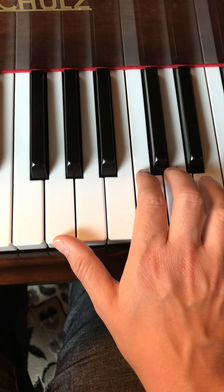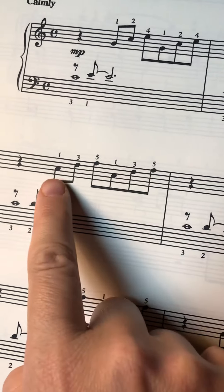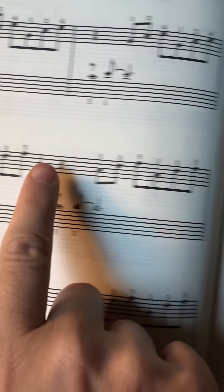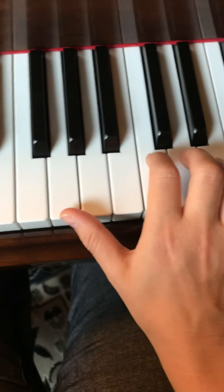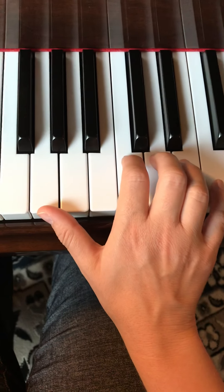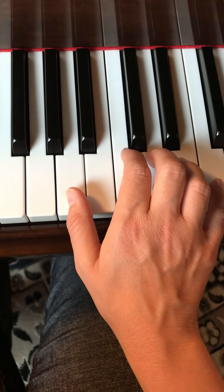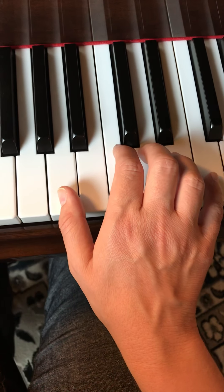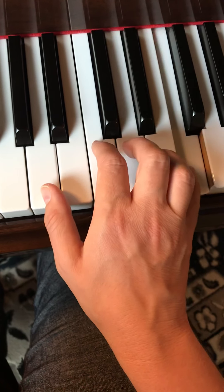The next line of music is A, D, F, A, D, F — fingering 1, 3, 5, 1, 3, 5, and then repeat: 1, 3, 5, 1, 3, 5. Coming back to our keyboard — you haven't moved your hand off of it, hopefully. Move your thumb up to A and play 1, 3, 5, 1, 3, 5. Ready, go. Rest.